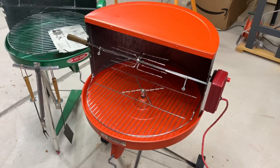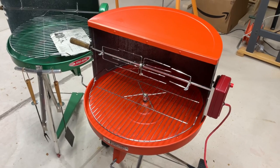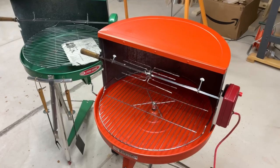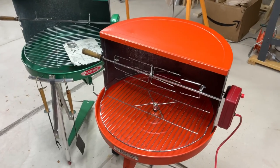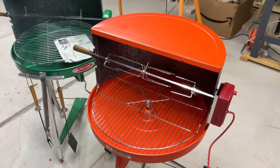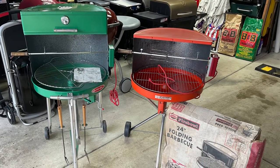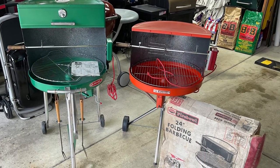A very nice addition to the Land of Grills, folks. Tom Horstman on YouTube. If you want to support this channel, super thanks down below — I'd appreciate anything you want to contribute to keep these kind of little projects going. Thanks again, folks. We'll see you next time.